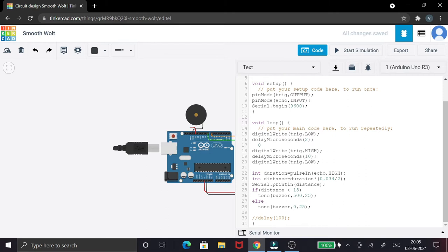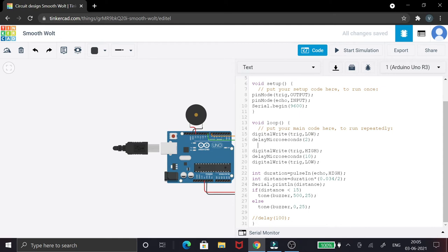In the loop function, the trigger pin is first made low to ensure a clean start. Then it is switched on for 10 microseconds before being switched off again. The ultrasonic sensor does not directly give us the distance — it provides the time taken to send and receive the pulse. The pulseIn function activates when the echo pin goes high, receiving the reflected waves, and the duration is stored in a variable.